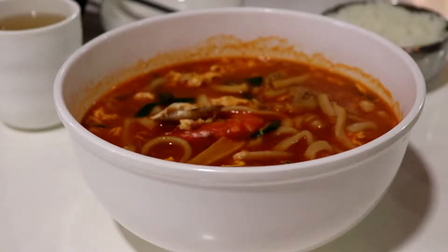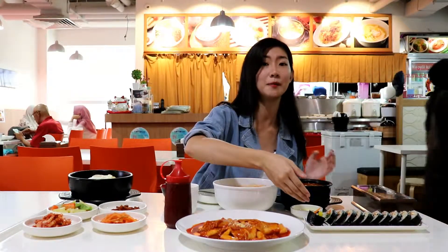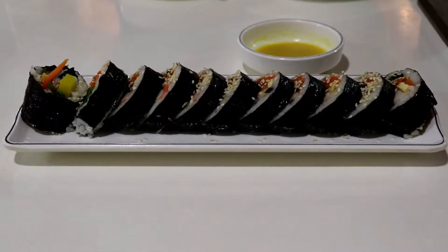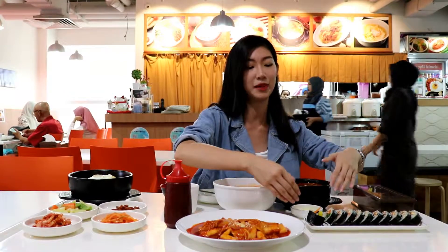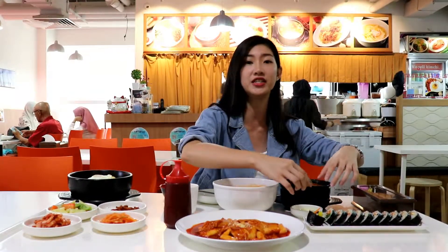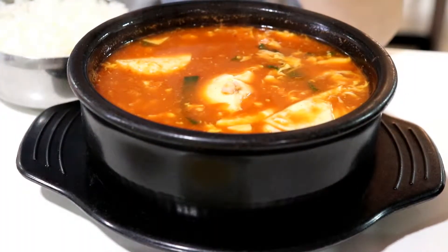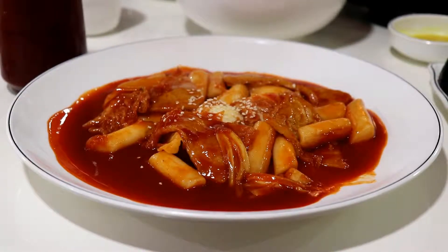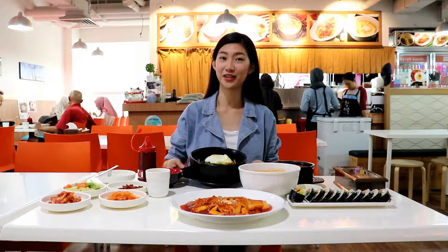So this one is Jampong. Jampong is the Korean seafood noodles. And this one is Kimbap. Kimbap is the sushi roll in Korean, but what is different from Japanese sushi rolls is that it has many veggies wrapped in the roll. And also this one is Sundobo Jigae, which is the tofu soup in Korean. And the last one is the Tobuki — Tobuki is the rice cake and it will have a chewy taste.